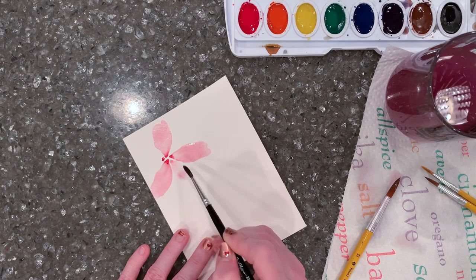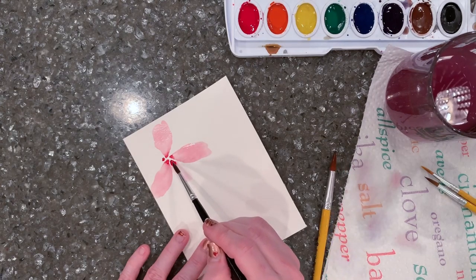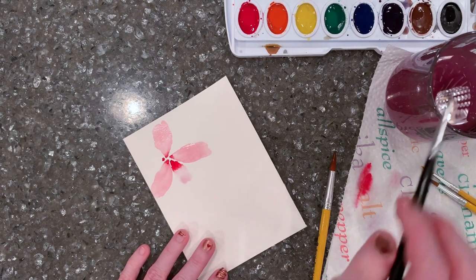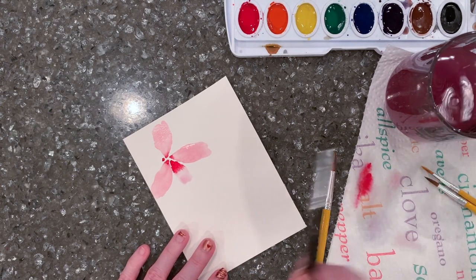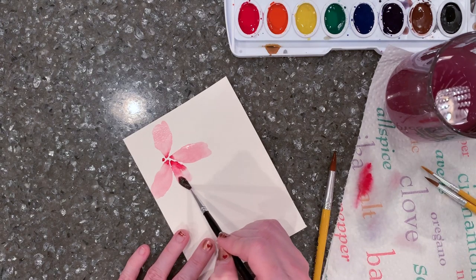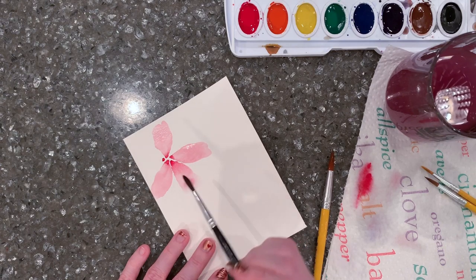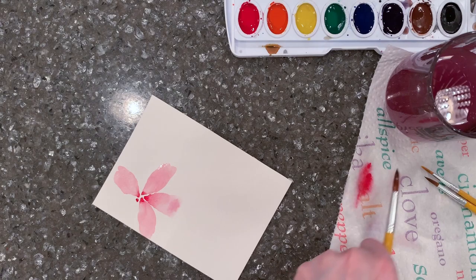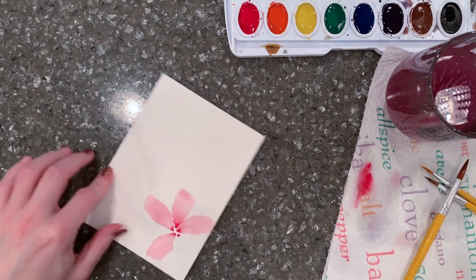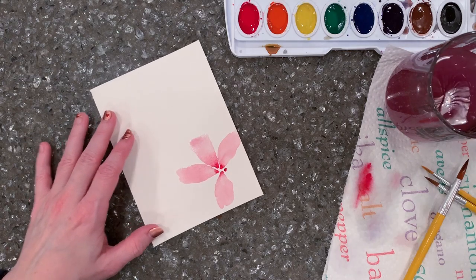If a petal comes out really light, I'll grab another dot of paint, then clean my brush again while it's wet and fix it so it's not too much. Now I just have water on my brush and I'm making that petal bigger with just water so the paint flows into that spot.